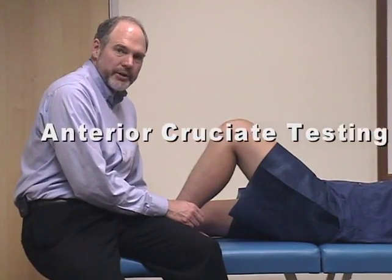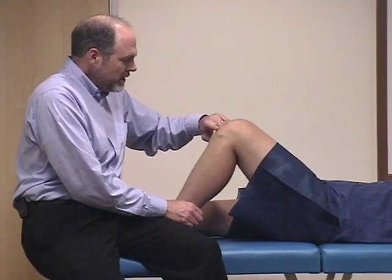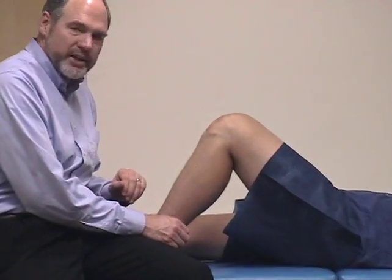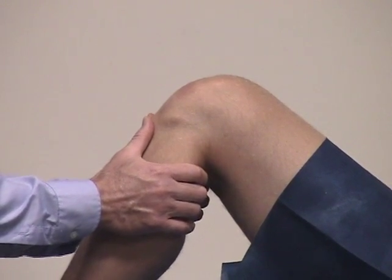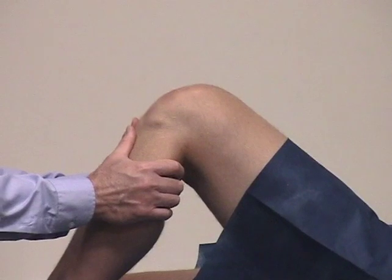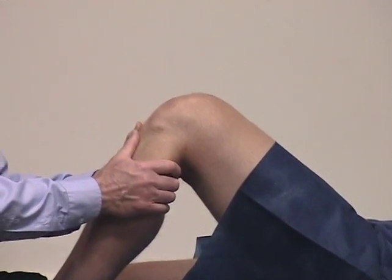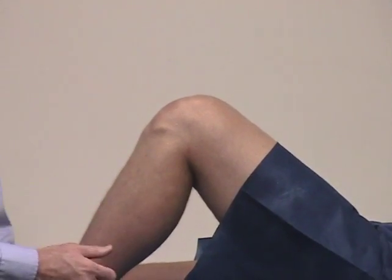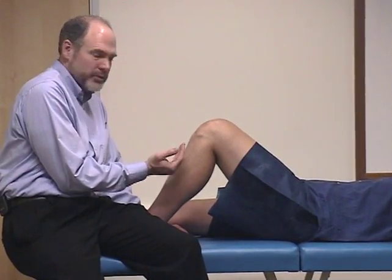Next we're going to demonstrate how to evaluate the cruciate ligaments. With the patient in this position you want to look first to see if there's any depression of the anterior tibial tuberosity — if it was sagging down, called the sag sign, that would indicate a possible posterior cruciate ligament injury. To check the anterior cruciate ligament you grasp the lower leg and pull forward to check for any increased range of motion. You follow this with a maneuver to check the posterior cruciate ligament by pushing backwards to see if there's any laxity, comparing one side to the other. It's very important to know where you're starting from, because if you have a posterior cruciate ligament tear and the knee is sagged back and you move forward you may think it's an anterior cruciate ligament tear — that's why looking for the sag sign is important.